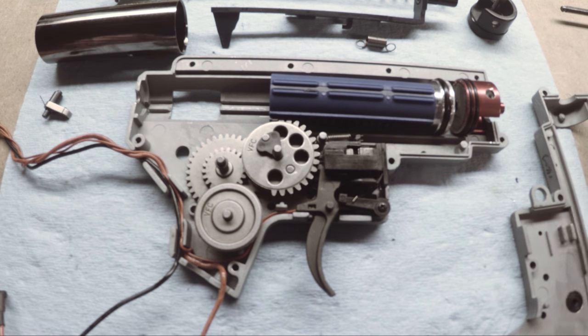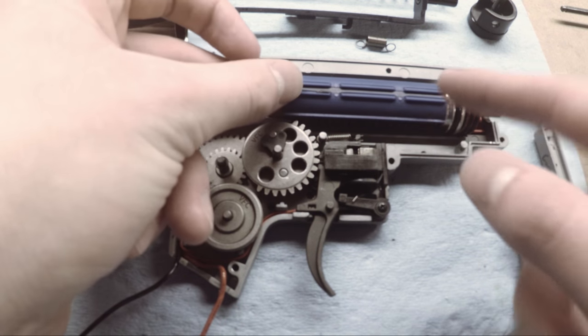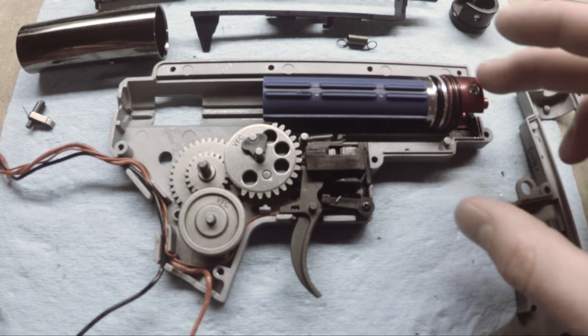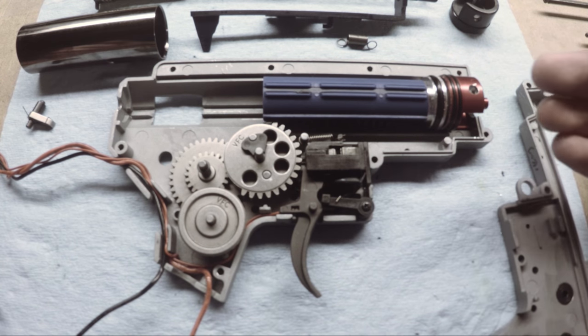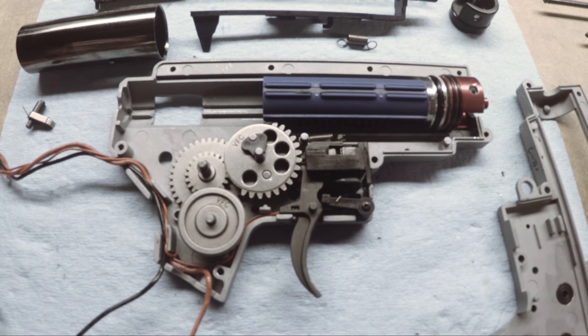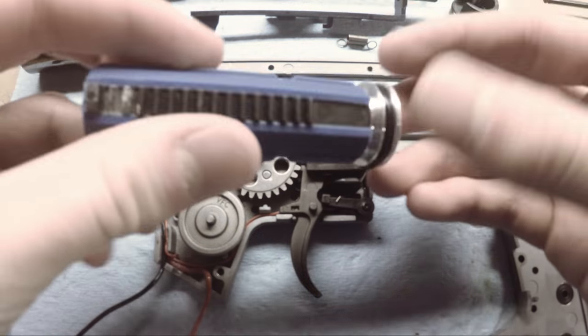There are two main ways to do this. Basically you have to put some sort of spacer up here that spaces the piston body back. The first method I've seen for correcting piston AOE is something I believe to be inherently wrong or incorrect — it is what Brian from Echo One at the Echo One tech support channel does, as shown in one of his videos.